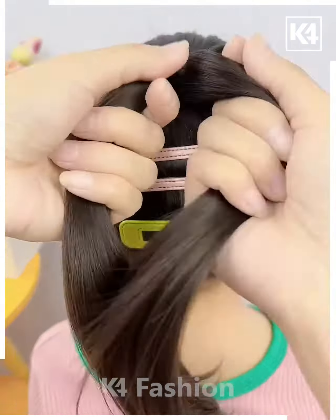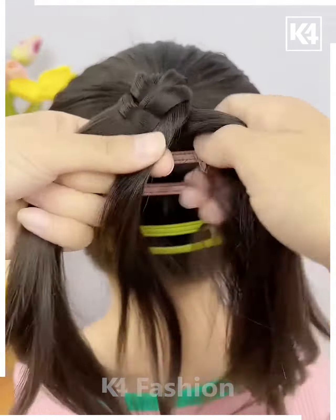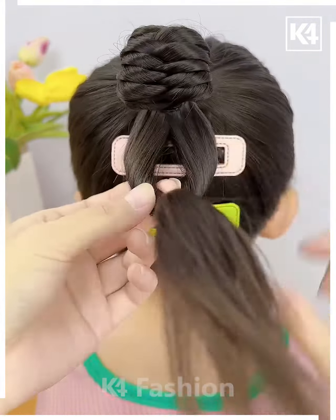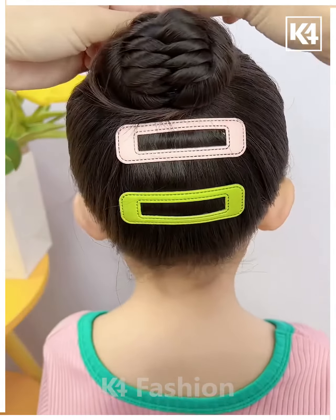Next we're gonna start by taking a high ponytail, divide it into two, and start making a braid by taking a little amount of hair from both sides. Then we're gonna take some hair, keeping them untied and folding them out into a bun, and your hairstyle is ready.